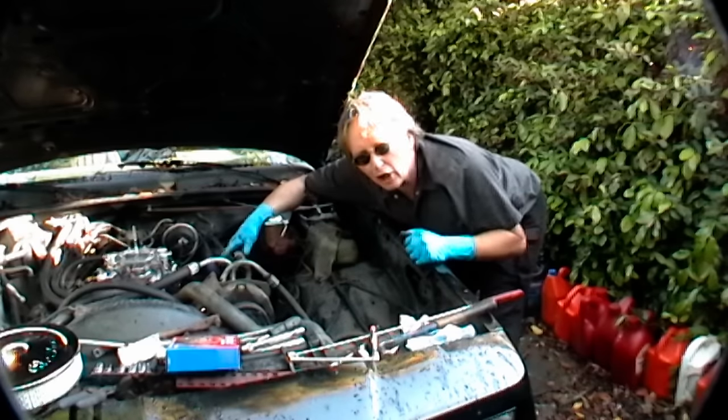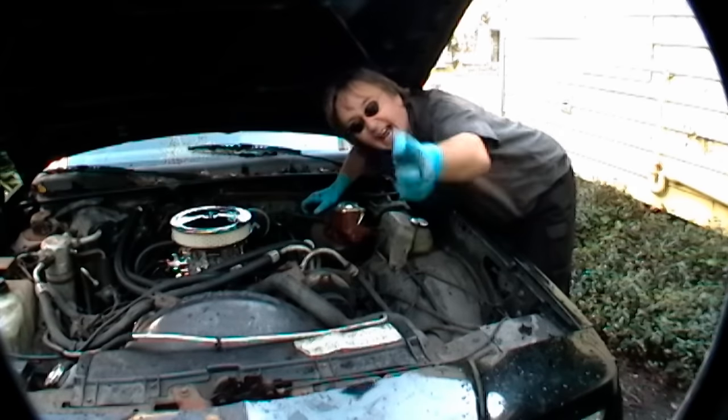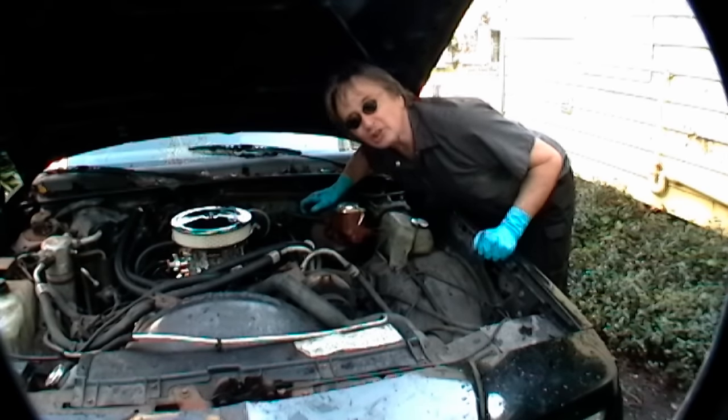And of course don't forget to put all the hoses and wires back on, and now you've got a nice clean engine that doesn't leak anymore!